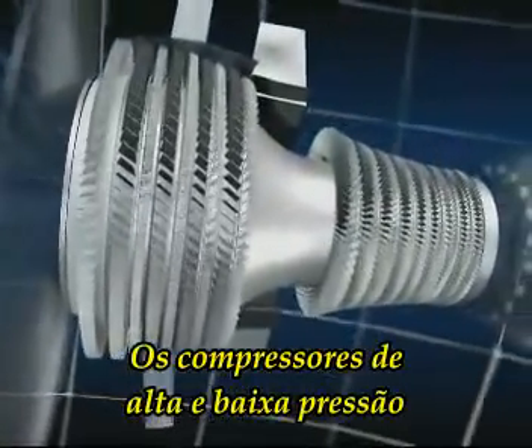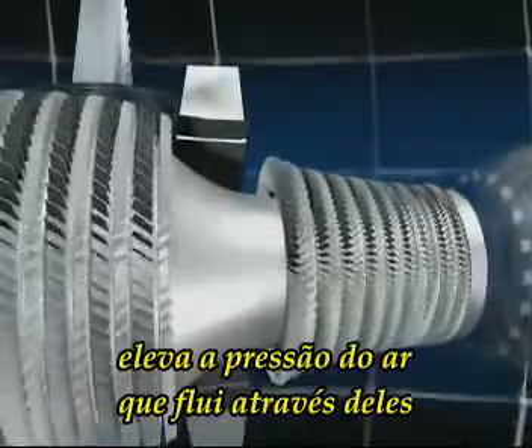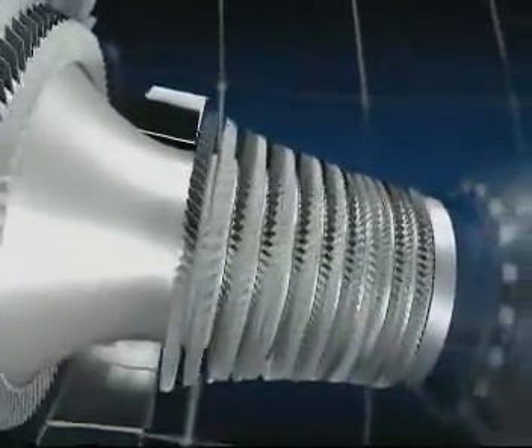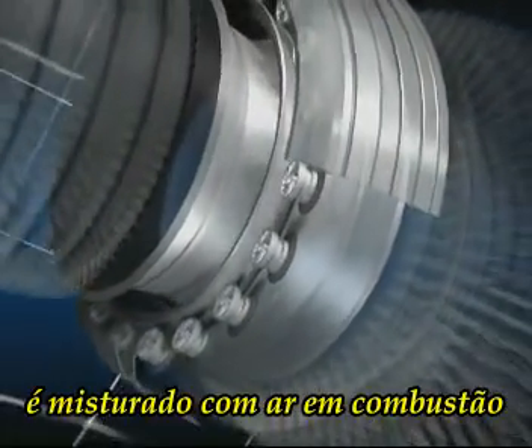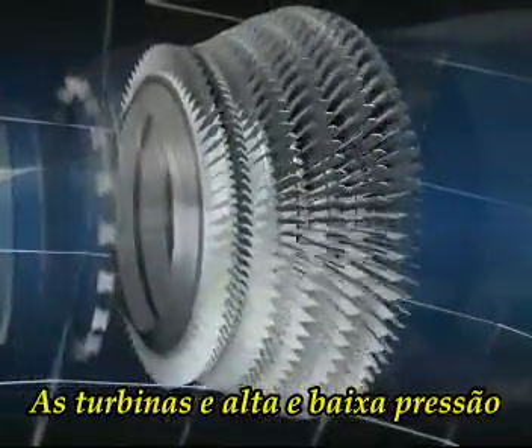The low and high pressure compressors with 13 stages, which step-by-step increase the pressure of the air as it flows through them. The combustion chamber, in which jet fuel is mixed with air and burnt.